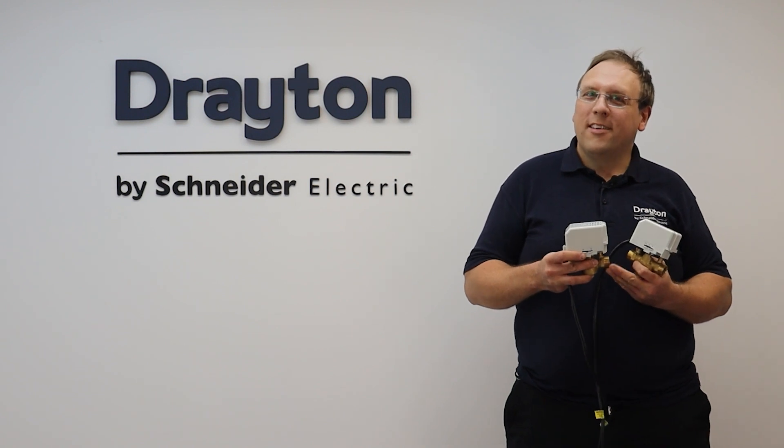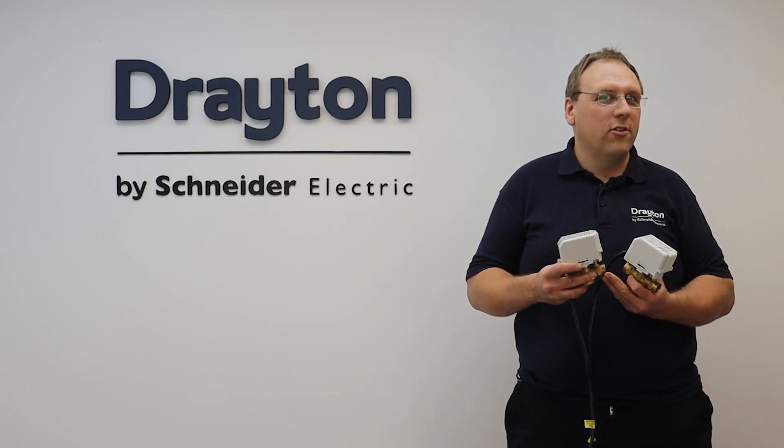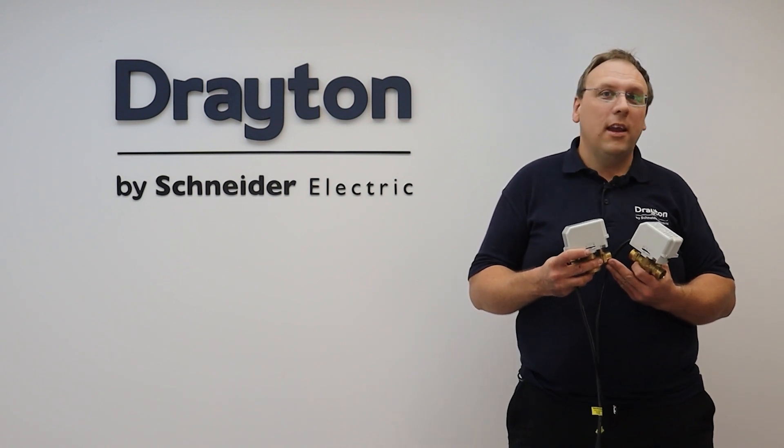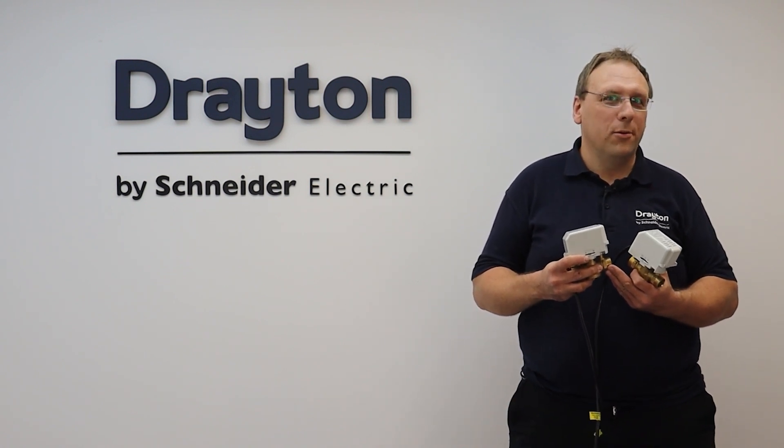Hi guys, and welcome to this training session where we're going to explore Drayton's range of motorized valves, as well as some best practice tips and tricks to make installation as simple as possible.